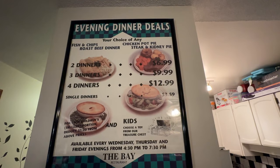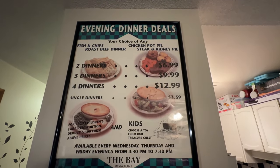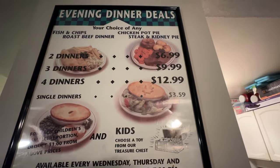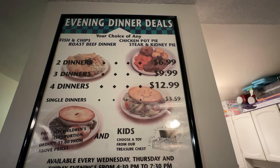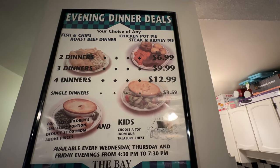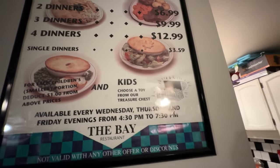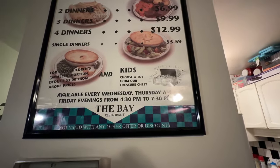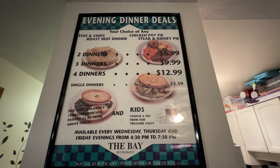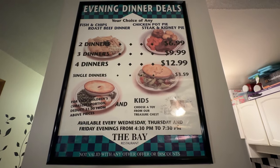Look how cheap it was back then — that's two dinners for $6.99. The roast beef, the chicken pot pie, fish and chips — two-piece fish and chips, roast beef, chicken pot pie — and that was four dinners for $12.99. Or you could buy a single dinner. I think the single dinner was $3.59. Can you imagine that — back in 1995? It would be a lot more than that now. Please like and subscribe and we'll see you in the next video. Thanks for watching.